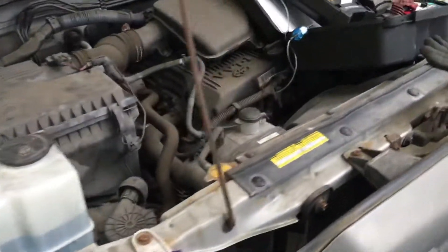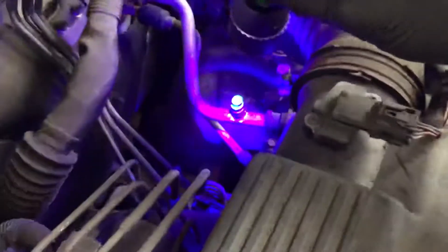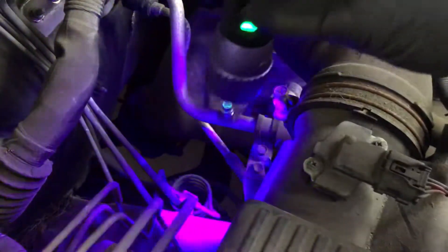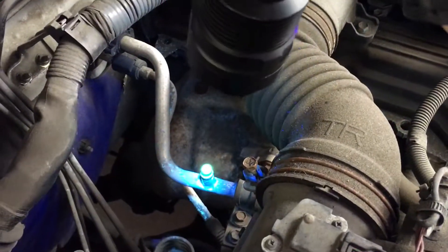2007 Toyota Tacoma — this is the easy one for an air conditioning leak. Somebody definitely was using the dye in there, so that made it real easy. You can see the difference between the lights. This was in storage for a long time, and you can see the dye right down there.